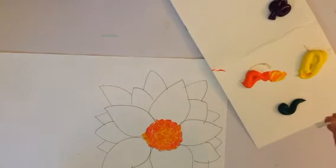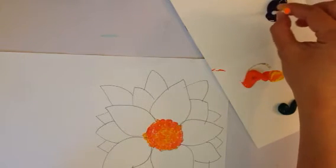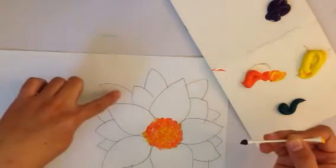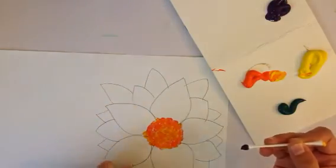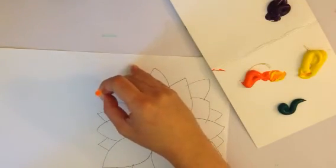My complementary color for yellow is purple, so this is what I'm gonna do — I'm gonna dip some purple on my q-tip. For the background petals back here I'm gonna do dark purple. First, do the edge of the petal and dot.